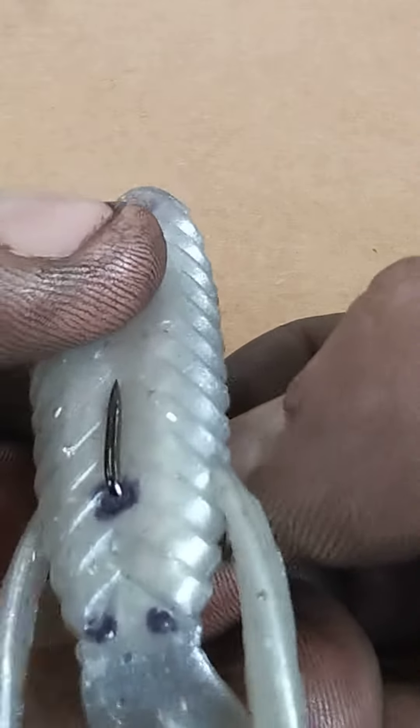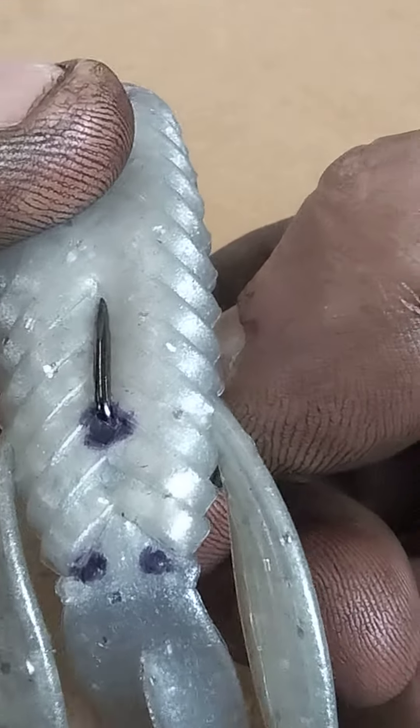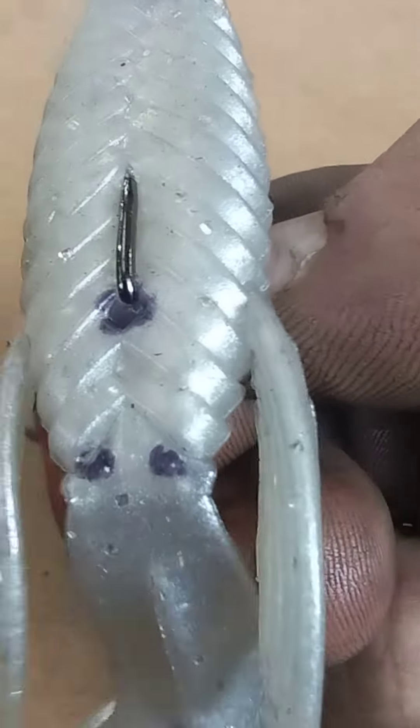Now, take it one step further and make it a little bit weedless. Get that diamond at the point zone and just pull it back a little bit. There you go — all day long, good to go.